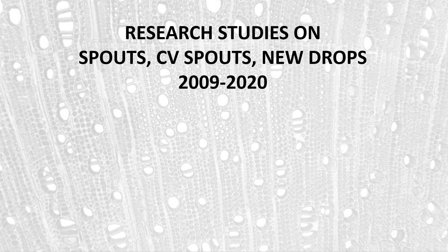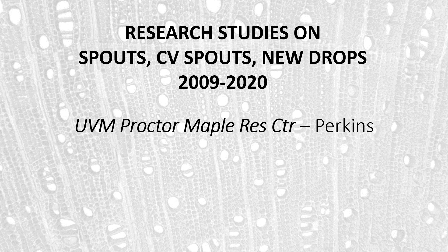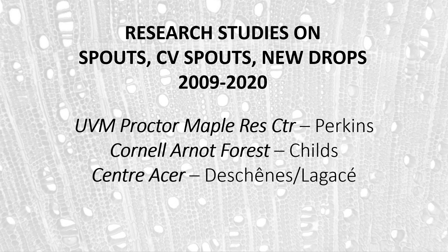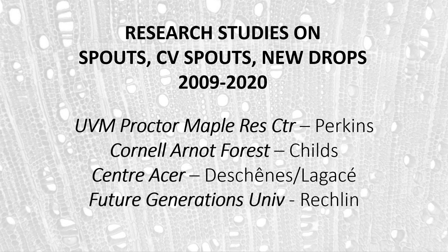There have been a number of research studies on trying to use new spouts each year, use check valve spouts, or replacing drops periodically. These have been done primarily over the last 12 years at a variety of different institutions: the University of Vermont, where I've done a number of studies between 2009 and 2020; Steve Childs at the Cornell Arnott Forest; one study at Center Acer comparing spouts versus new spouts versus check valve spouts; and Dr. Mike Recklin at Future Generations University looking at check valve spouts. We're going to look at all of these studies together as a broad overview of what the results have been.